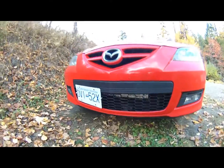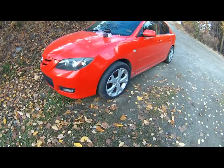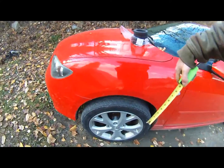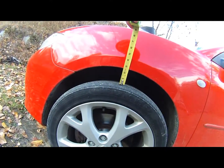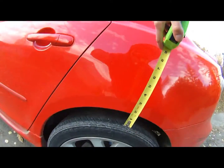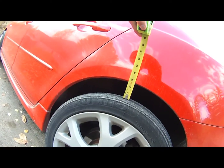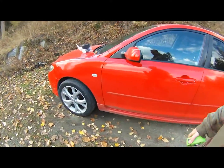The next thing I noticed is that the clearance in the wheel wells is not very much — it's only about two and a half inches in the front and two and a half in the rear as well. So I think the next step should be a lift kit.